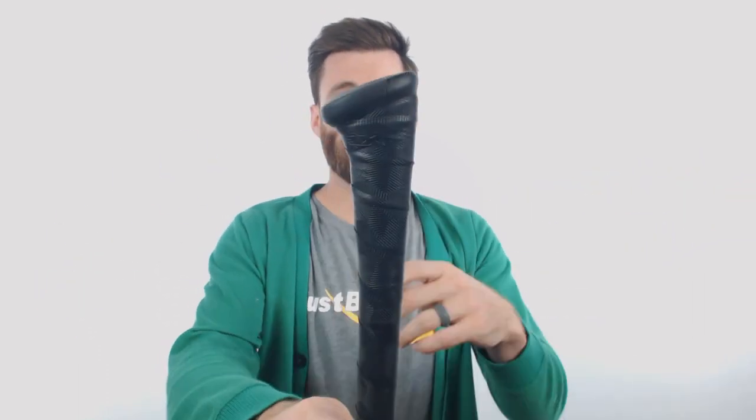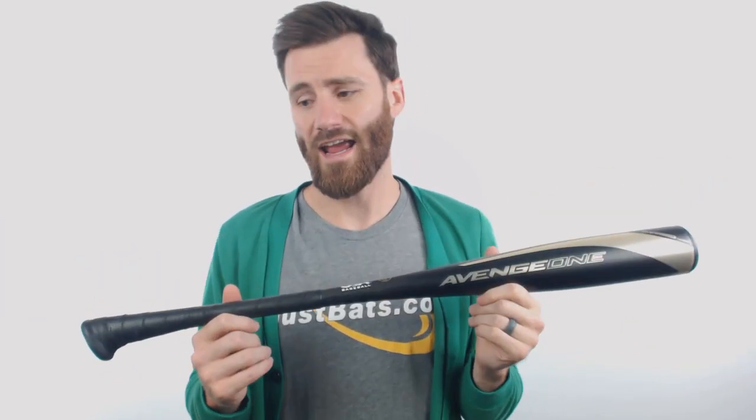As expected with all Axe Bats it is going to have that Axe knob to it, which just makes the bat more comfortable for a human hand to hold. If you've got a player starting out, start them off with an Axe, get this normal in their hands and I think that you'll be seeing good results for years to come.